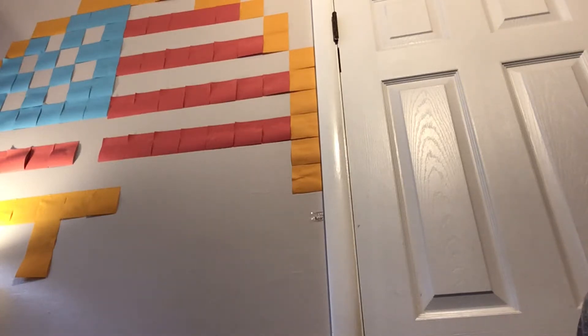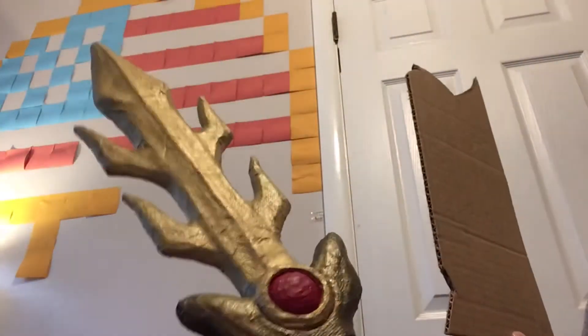In this video, I'm gonna show you how I turned this into this. Super Sunny Short!